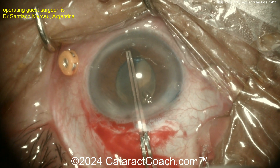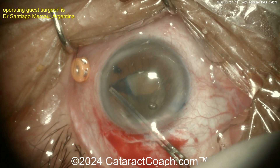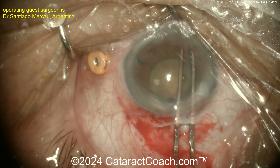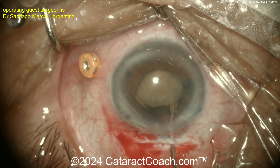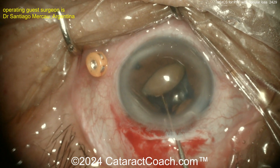The surgeon gets a nice big rhexis — that's important, a generous rhexis. In some of these pseudoexfoliation cases the zonulopathy can be really quite severe. Now getting the nucleus up and getting it out of the capsular bag — there's a nice dense nucleus, you can see how opaque it is.